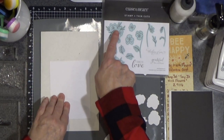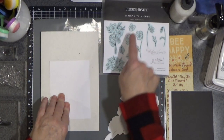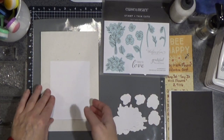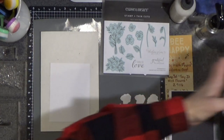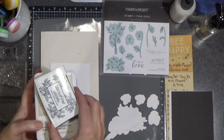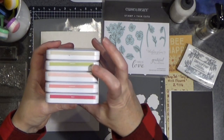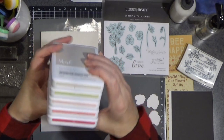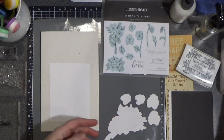I've also die cut two of this image and two of each of these little buds. Before we begin, I'll show you the colors we're using. I have my onyx black ink, then here we have mink, limeade, ballerina, flamingo, and rosy. I thought that was a nice, pretty, valentinesque set of colors.